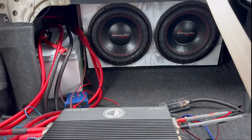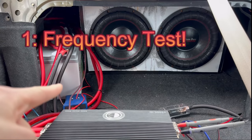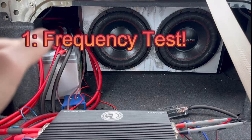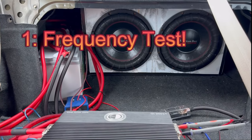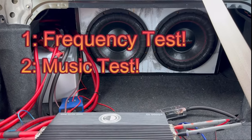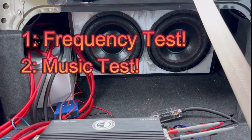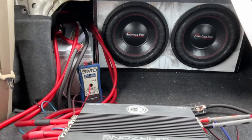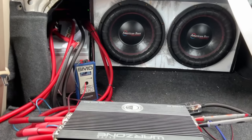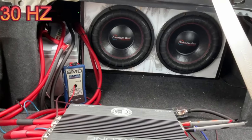The amp is hooked up to the car. I'm going to play a frequency test, put this thing in dyno mode, and see how many watts are pushing through and whether the ohms are rising. After that we'll get some songs in, and then that'll be it for the video. Gains are all set — let's start with a 30 Hz frequency test.